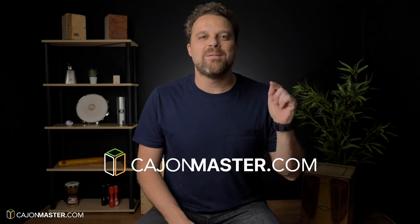For more lessons visit www.cajonmaster.com. Make sure you like, subscribe and hit the bell for notifications. Thank you so much for watching, I will see you in the next video. Take care, bye!